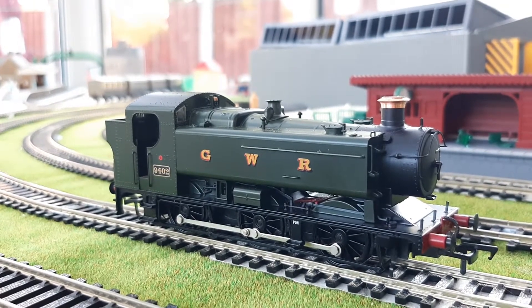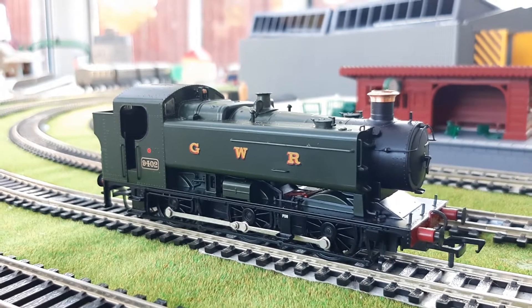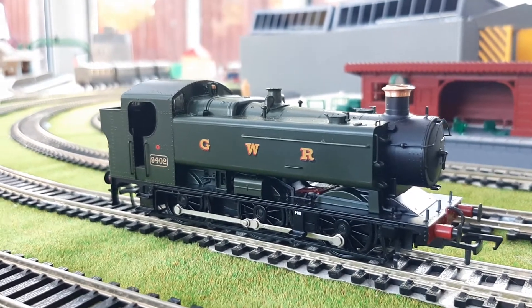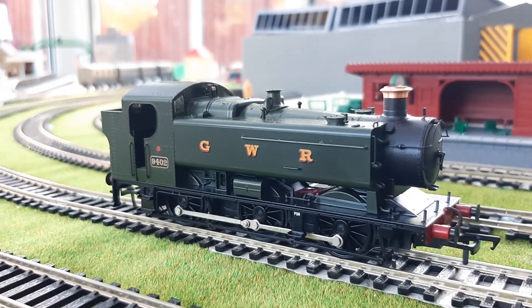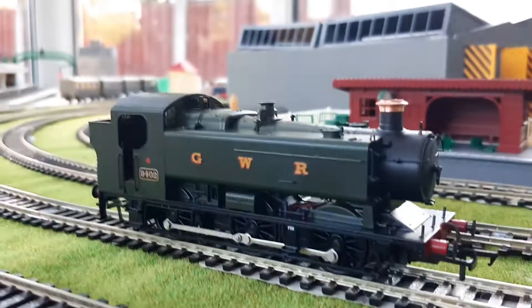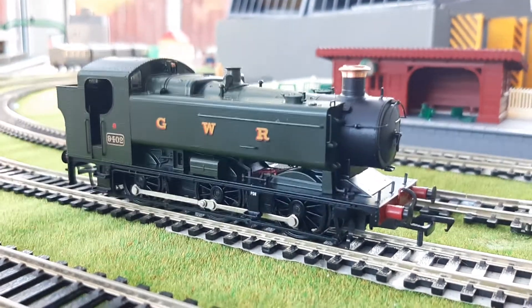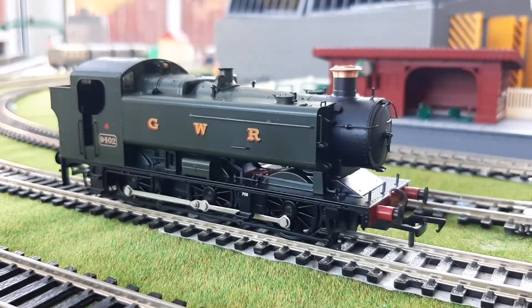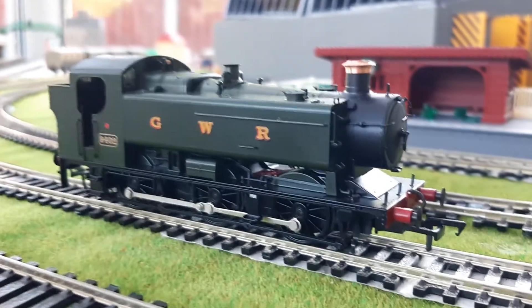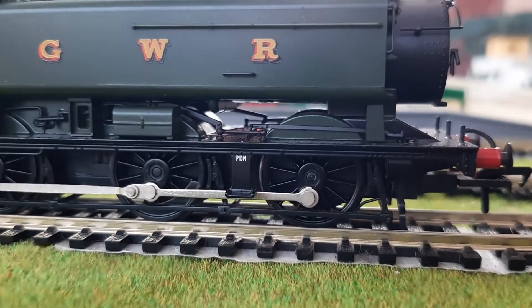Like the 61XX, it's incredibly powerful, and this is probably heavier than my Prairie tank. I'm going to pop some coaches on in a bit to run this with. Let's do some slow speed testing and focus on those wheels.